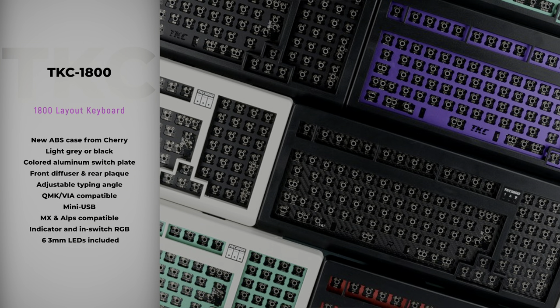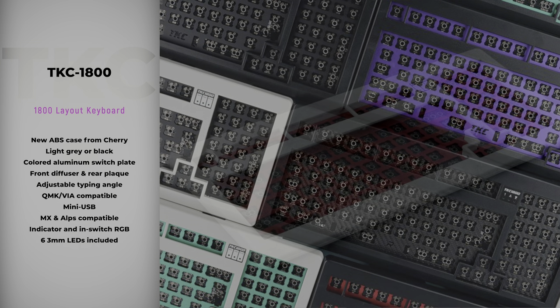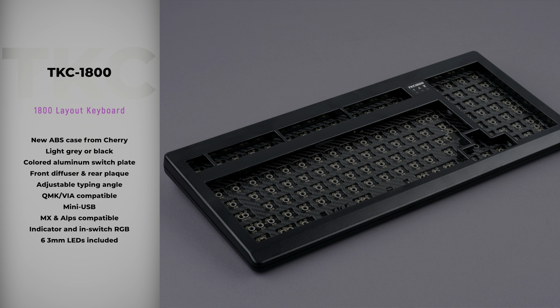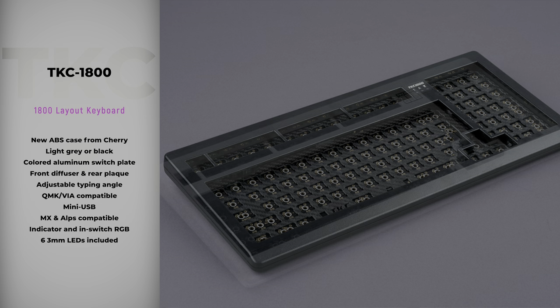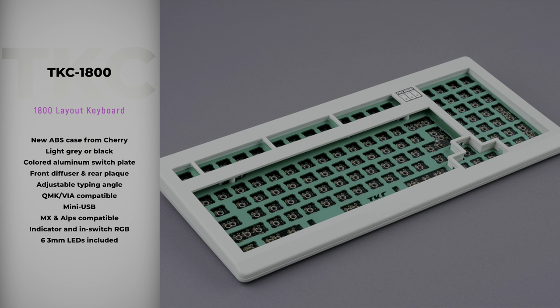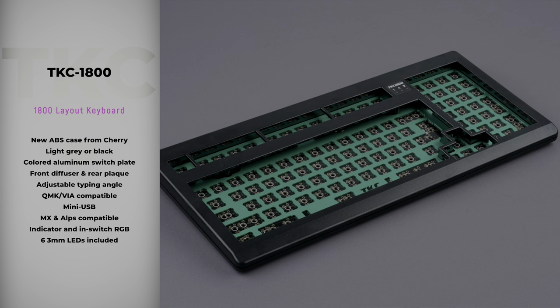Also currently in stock at The Key dot Company are the TKC 1800 keyboards. These feature a brand new ABS case from Cherry, available in light gray or black. What makes this unique to TKC is that they've modified it to accommodate a switch plate, added a front diffuser, installed a rear plaque, and added folding feet so you can adjust the typing angle. The PCB is going to be QMK and VIA compatible and hardwired using a Mini USB.